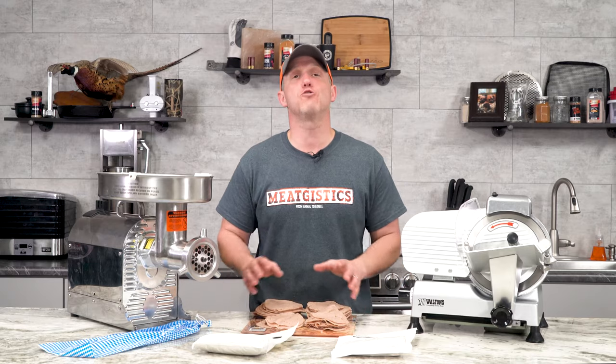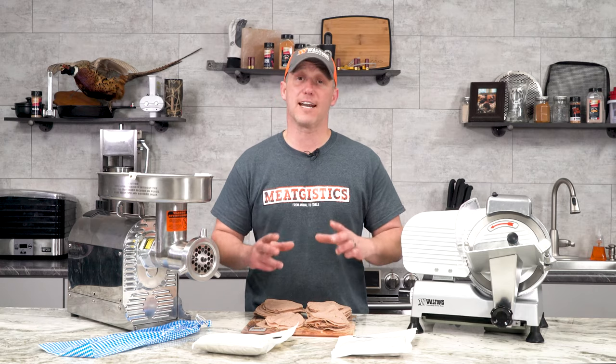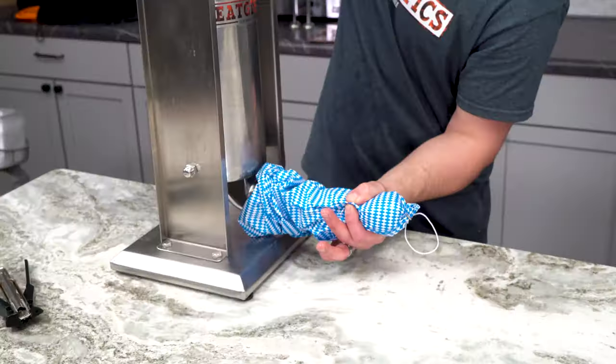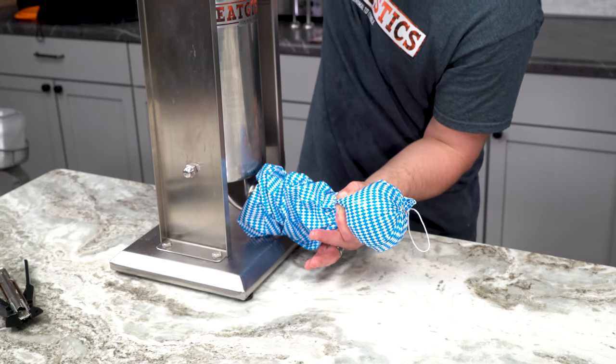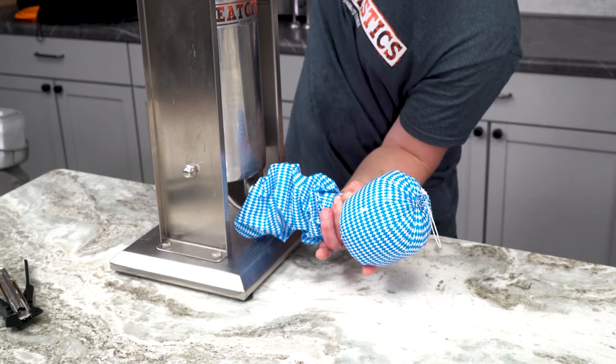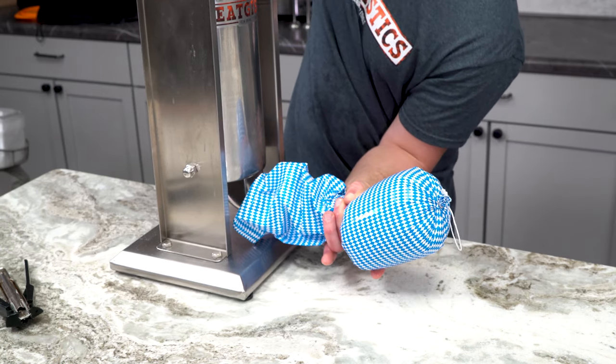Just load it into your stuffer and choose whatever casing you want with the diameter you need. We chose the three-inch plastic casings. They're easy to work with — just put them in cold water for 15 minutes before you're ready to stuff, take them out, and they work really, really well.